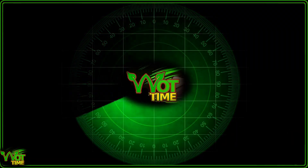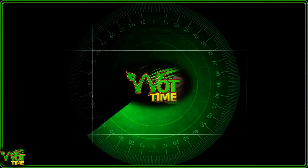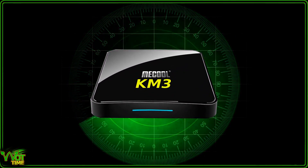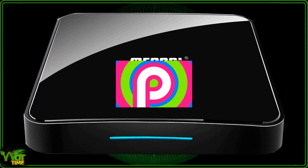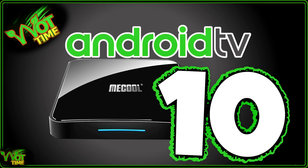Hello, welcome once again to WhatTime, the channel where the focus is normally on the Nvidia Shield. Today we're going to be having a look at the Mecool KM3. Specifically we're going to update it from Android TV 9 to Android TV 10 — yes, one of the first boxes to get Android TV 10.